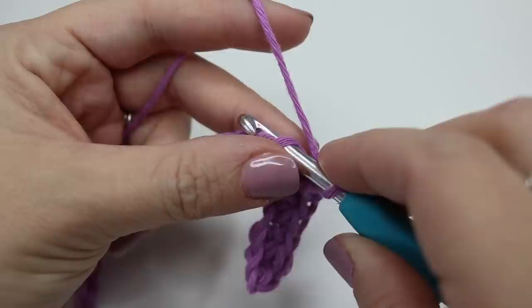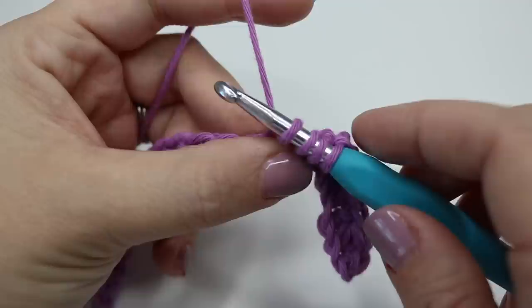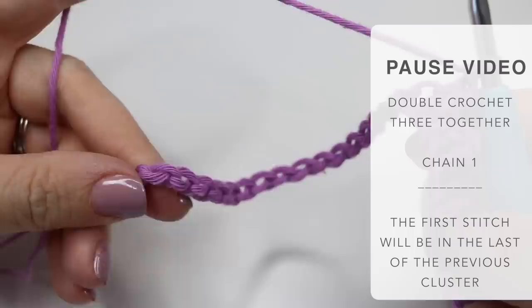So into that last stitch that we've just done, yarn over, pull through, into the next chain, yarn over, pull through, into the next chain, yarn over, pull through, yarn over, pull through all of those loops and chain one. You want to pause the video and repeat that all the way down until you get to the end of your chain. Your last stitch will actually be into your last chain.